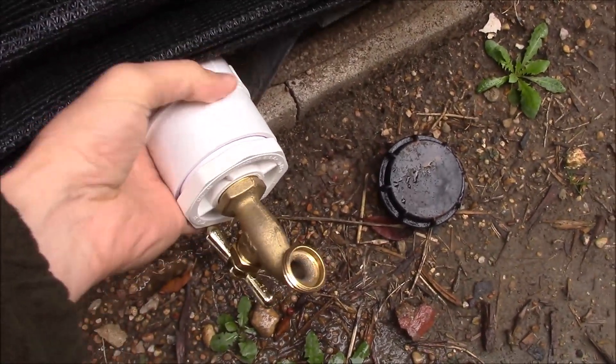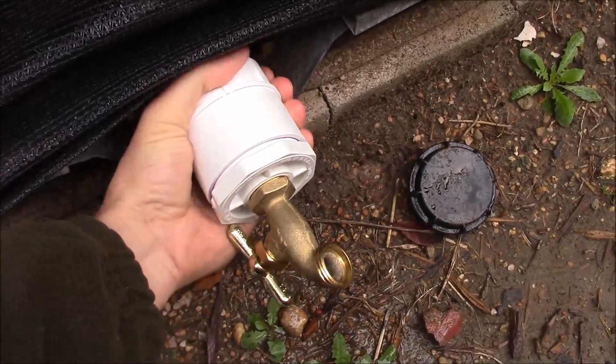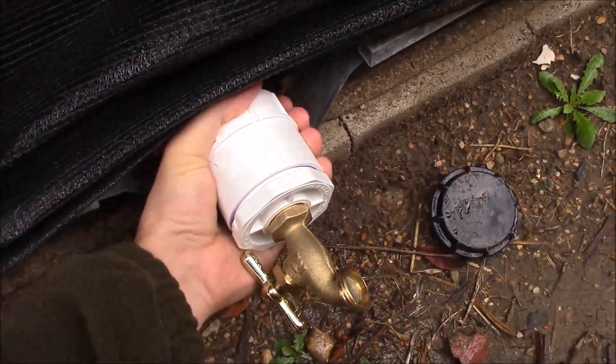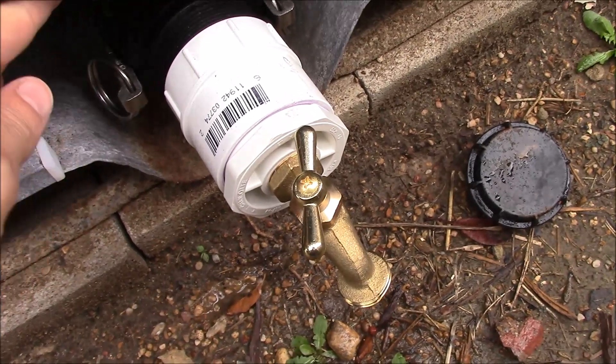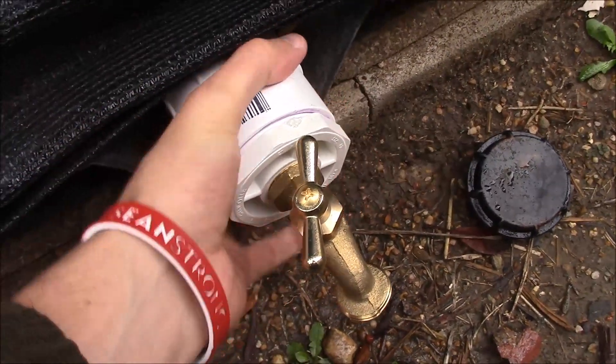I'm going to tighten this on here nice and snug. You do not want to put Teflon tape between the two plastic pieces — I've read that that's bad. Just tighten it up snug and it shouldn't leak. I've got it snugged on there tight, as tight as I can get with my hands.